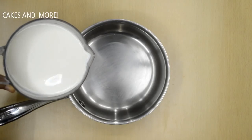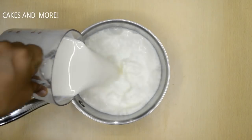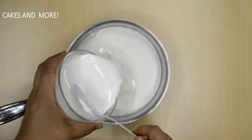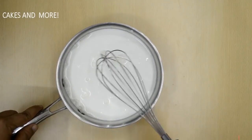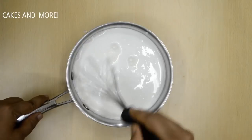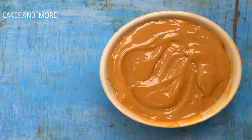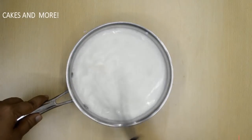Take the cold milk in a heavy saucepan — this is important or the custard will stick to the bottom. Add the custard mixture and whisk; a whisk is again the best tool to use and helps mix really well. To make caramel flavoured custard, you can stir in some caramel condensed milk into the milk mixture at this point.